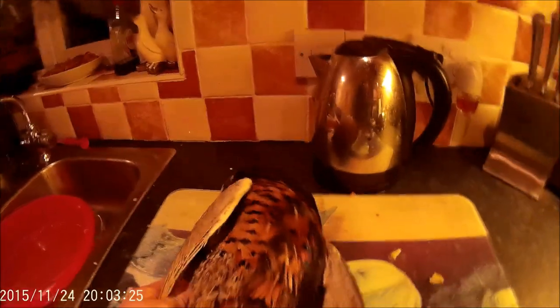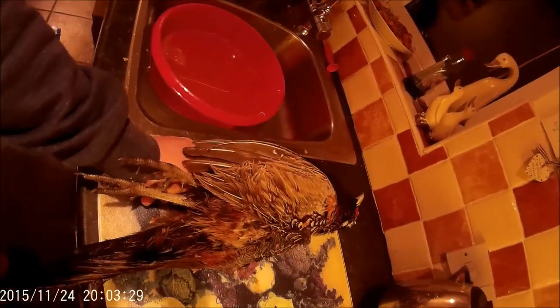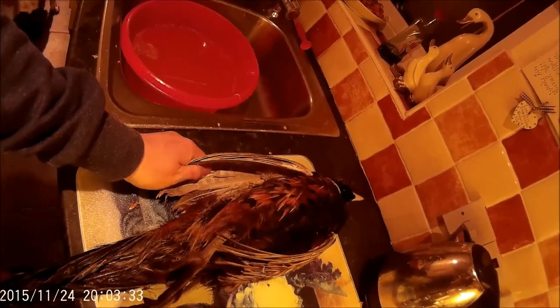Welcome. I'm doing pheasant pie and maybe some pheasant pasties here this evening. We've got a nice caught pheasant, shot on Saturday. I'm going to just skin it first and take the breasts off it.